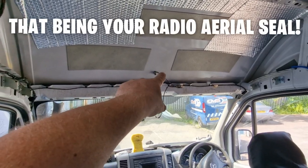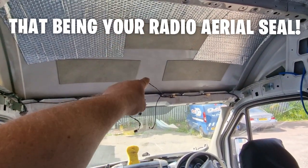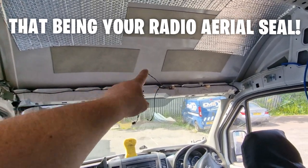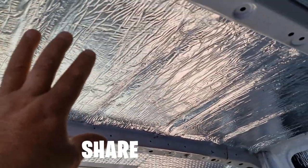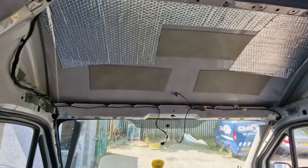First thing to do is remove your headlining, your sun visors, and your central console. Always check it, have a good look and make sure it's sealed — this is the time when it's worthwhile breaking that seal, buying a new one, and putting it on. You can also change it for a DAB aerial. While you've got that out, do a bit of sound editing, a bit of insulation.